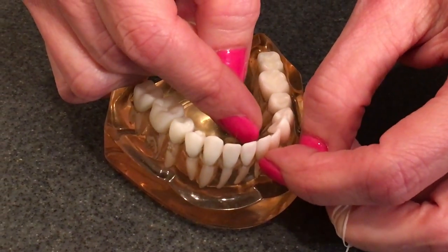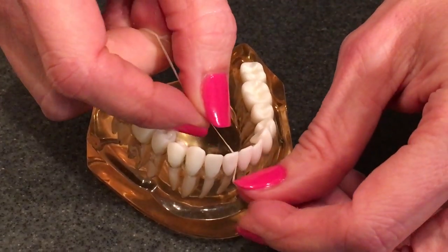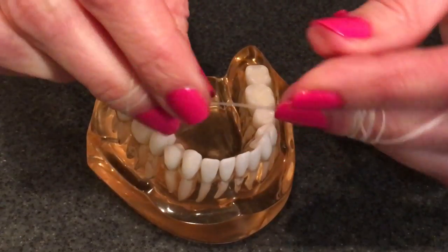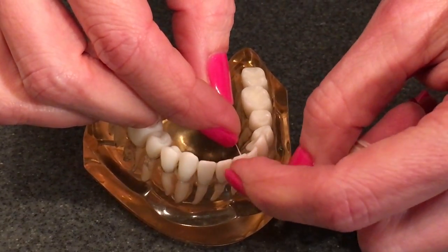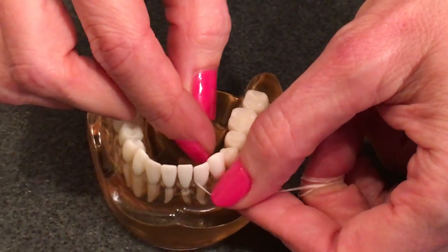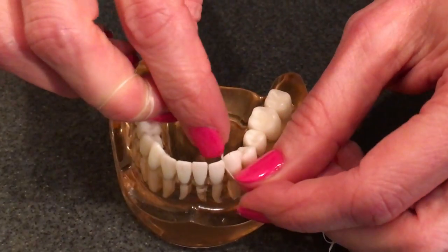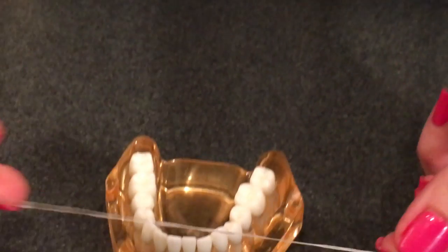Where I'm cleaning is called the sulcus — that's the space we've talked about, the pocket. Then you're going to push the floss to the other side, go underneath the gum, and move up and down three to five times. Then just keep using clean floss because you don't want to transfer bacteria from one spot to the next. Go to the next tooth, push it down, up and down three to five times, pull it to the other side — same thing — and just continue on every single tooth all the way around.